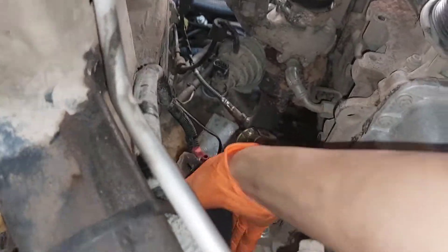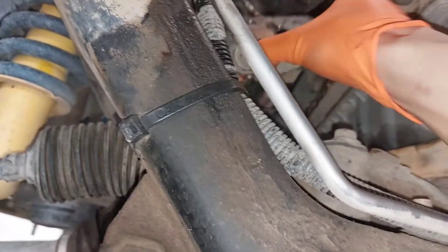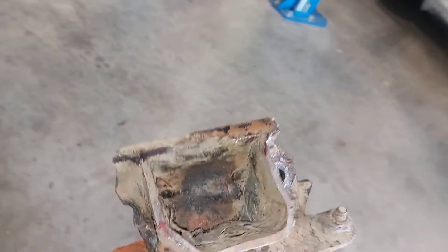Just grinded down the old mount so now I just have the mounting plate and it's ready for welding. Used the sawzall and cut up my frame. There's the old OEM mount — we're not going to be using that anymore. We're gonna start fresh.